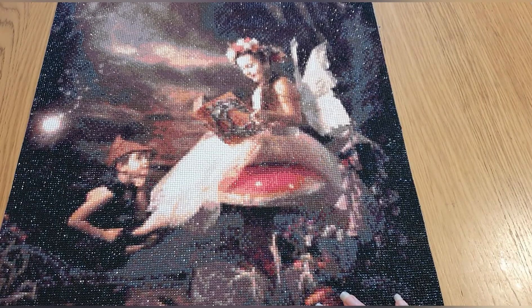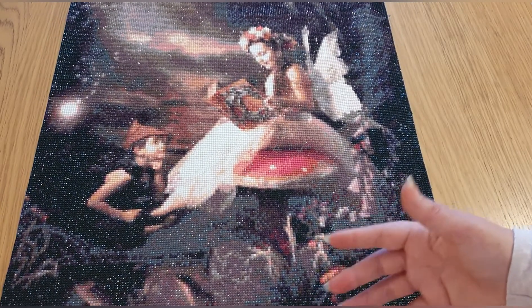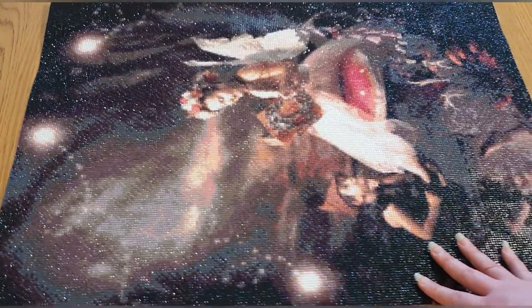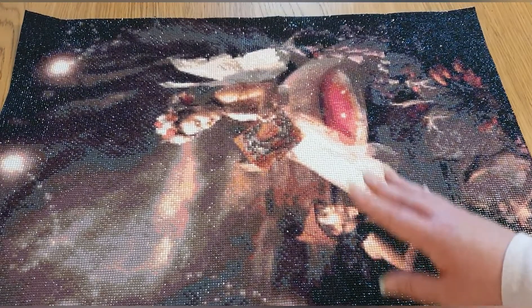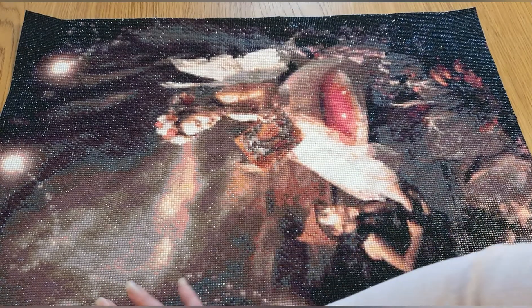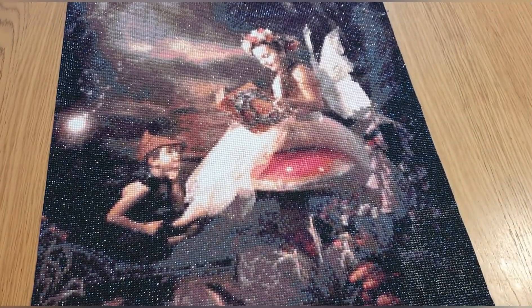When I ordered this I wasn't really into diamond painting yet, so I didn't know much about it — I just wanted a picture of my children. As you can see, it's got a lot of background; if I did it again I'd crop it more tightly. From a distance it looks beautiful and is really sparkly. I ordered this from Amazon, seller Runfa (R-U-N-F-A), 50 by 70 full round drill, and it cost me £21 — really good for a large custom.